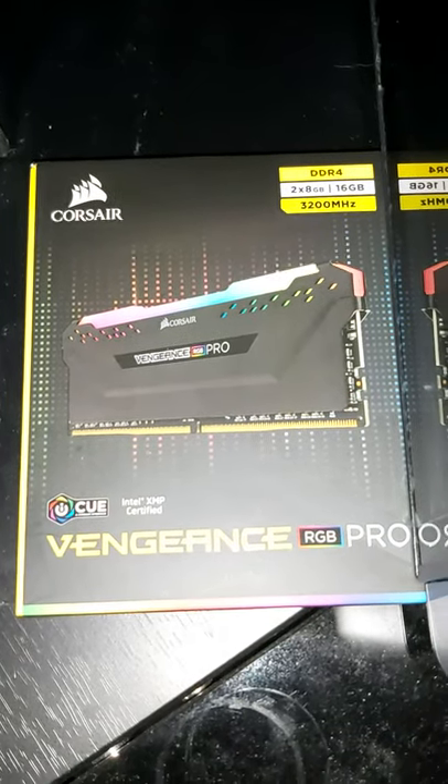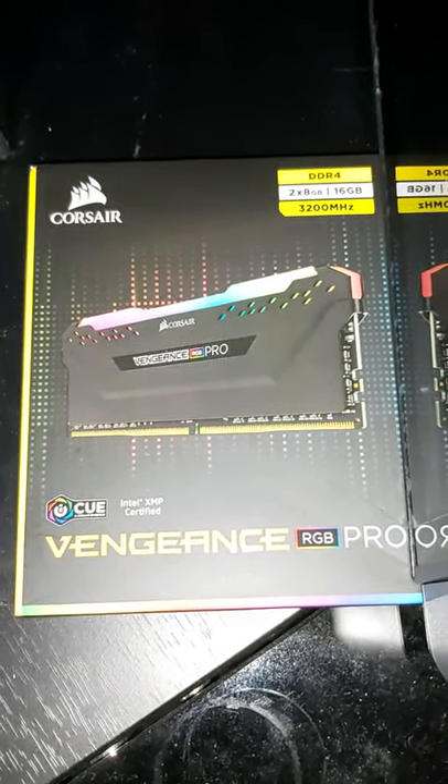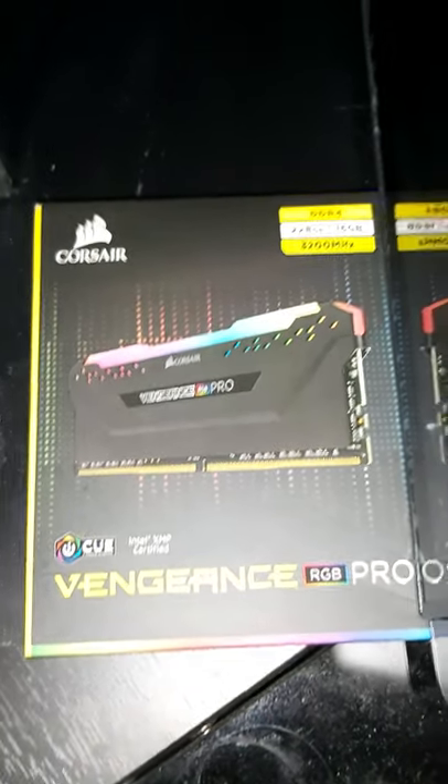Looking to purchase the Corsair Vengeance RGB Pro RAM — here are two 8-gig modules, and here is exactly what they look like installed inside my brand new gaming computer that I just put together.